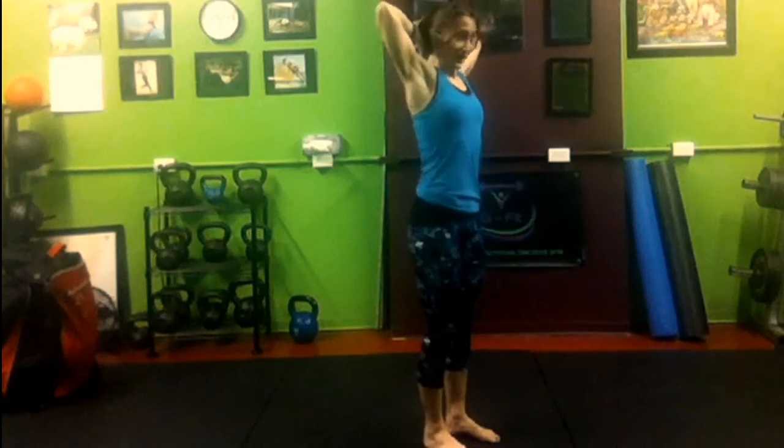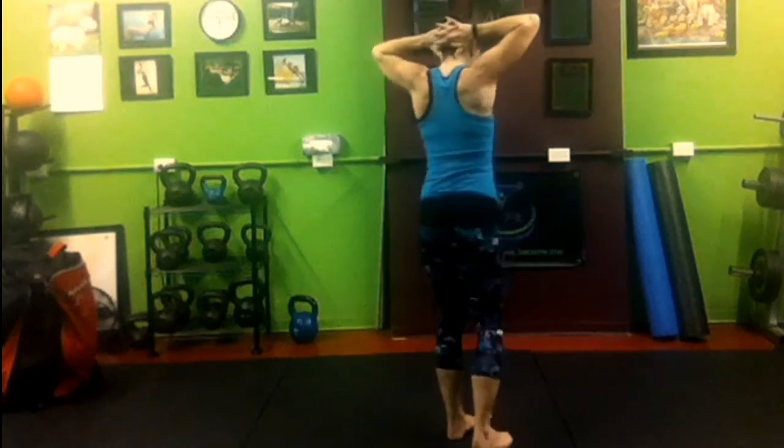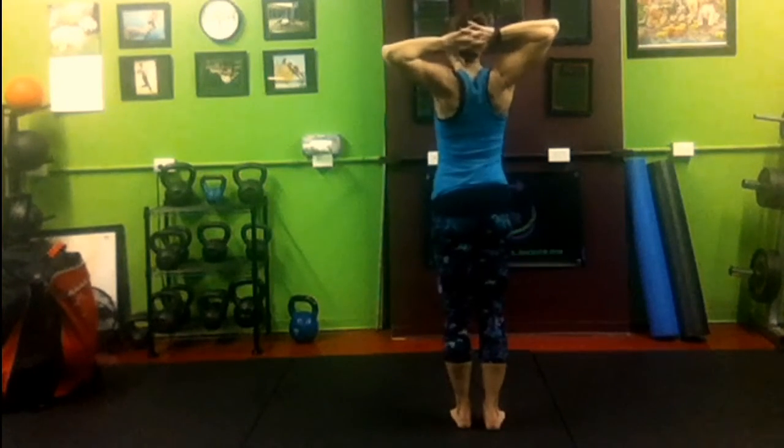No cardio today — a little break from that. We're going to interlace our fingers and place them behind our head. So you're not pressing down on your head; you want to keep no pressure back there. Squeeze the shoulder blades together.